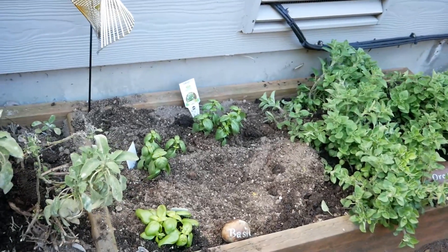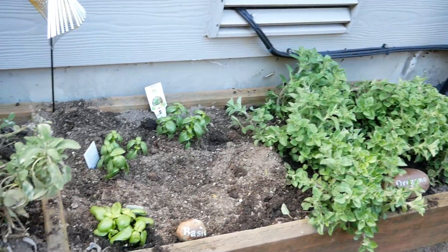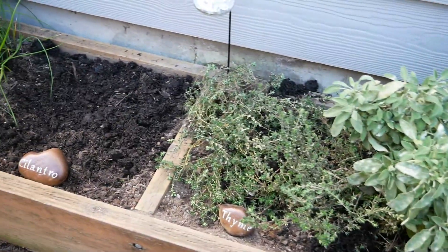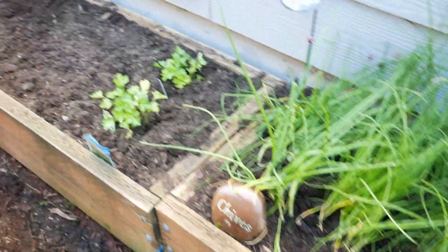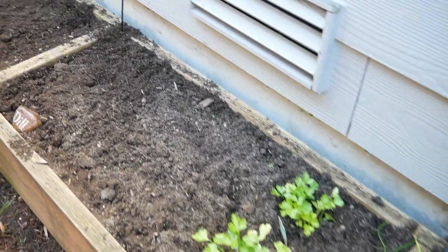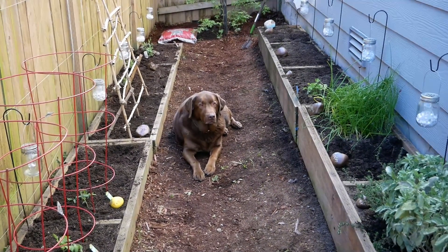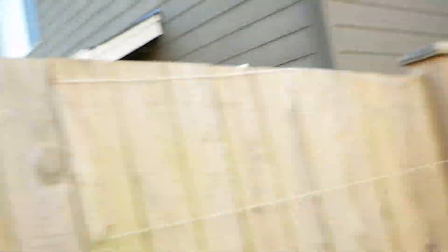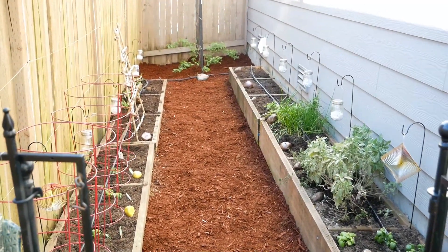That's about all I did for this year so far - I think I might get some more. Last year I put some lettuce in some of my grape beds, so I'm not sure if I'm going to do a little bit more or not. I'll let you guys know if I decide to plant more, and maybe later in the summer I'll give you a little update. I'm sure I'm going to use a lot of this stuff for cooking in the kitchen.